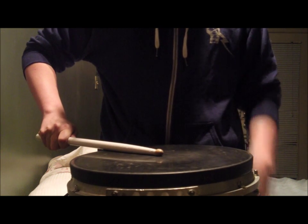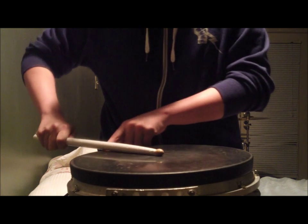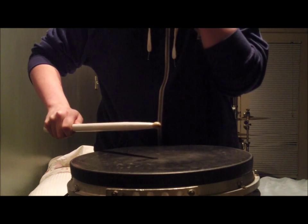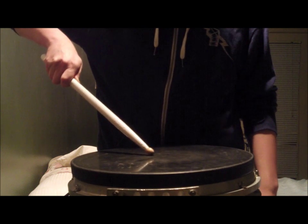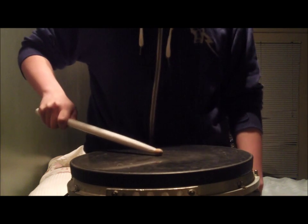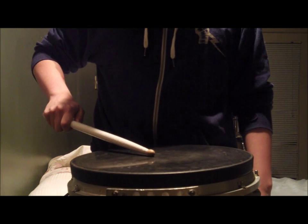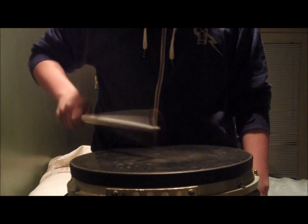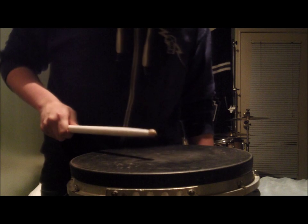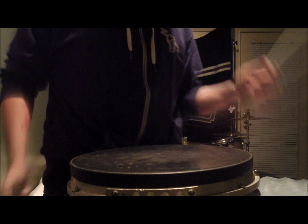You don't want your hand to be straight like this, because you're gonna hit the rim and probably won't get a good full sound out of the stick. You don't want it too high either, because again you're gonna get a poor sound. You want it at just the right angle — mess with it and you'll know when you find the right angle. That's a pretty full sound right there.